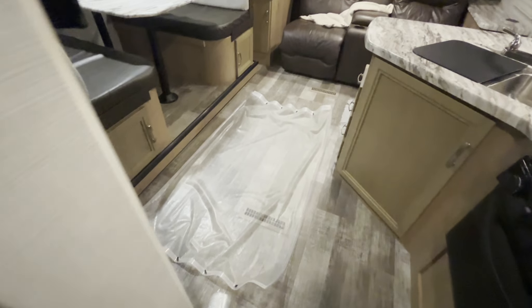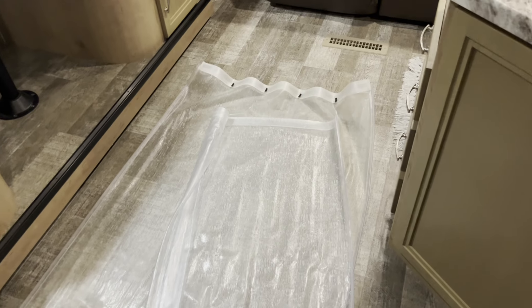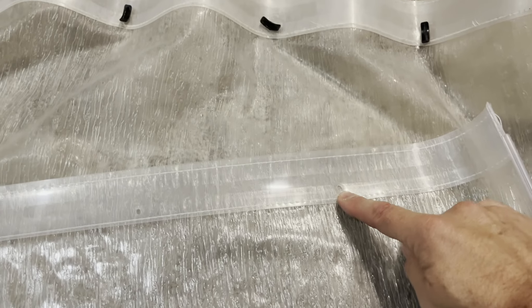There's the old shower curtain out, and the new one comes in a cardboard tube like this. This looks a lot fresher, and we need to take these tabs out and move them over to the new holes.